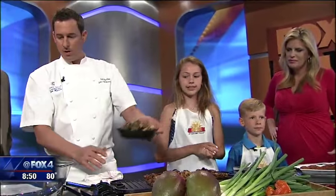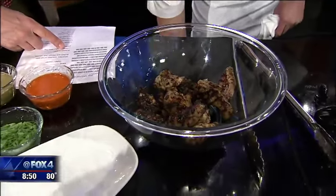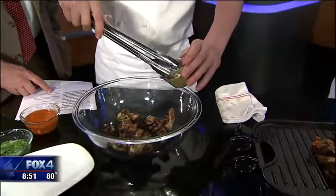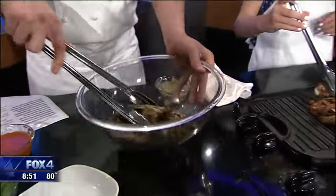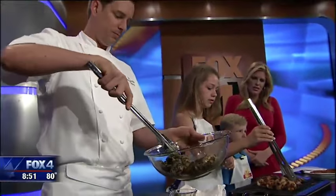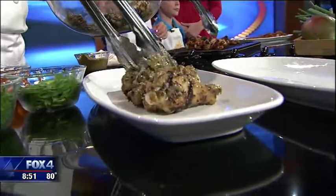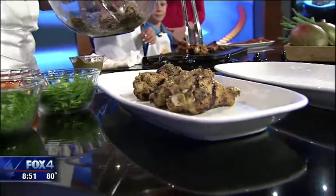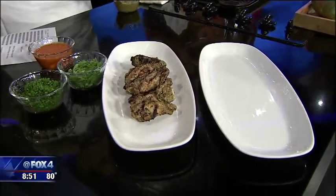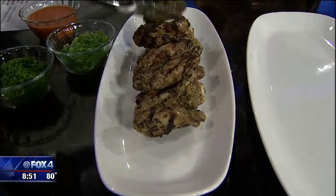We seasoned these wings already with a little bit of mango jerk seasoning, and then grilled those off so we have a nice caramelization there. And then what we're going to do is just mix it up with a little bit more of the sauce right before we plate it. These recipes are on the website, so you can go ahead and check out the recipes for the summertime. The mango and the jerk seasoning just gives it a nice sweetness to the heat — that's what it's all about when you're coming up with recipes, finding that nice balance of flavor.